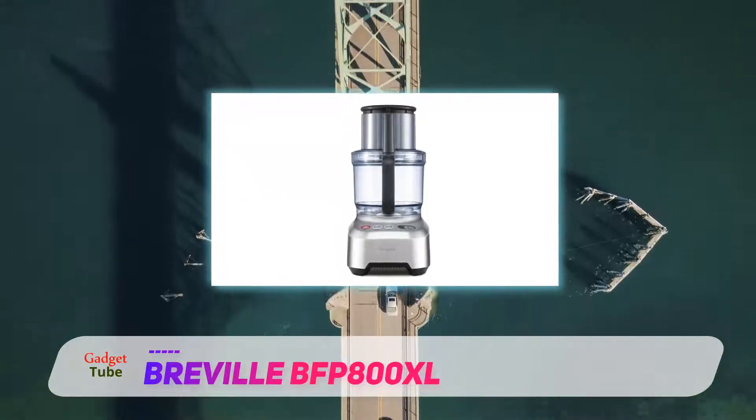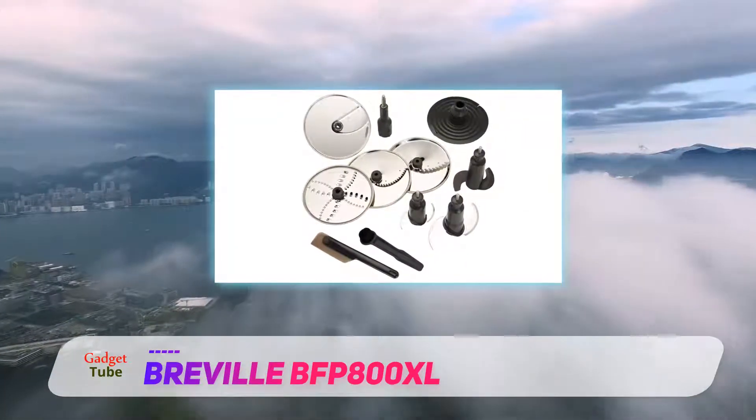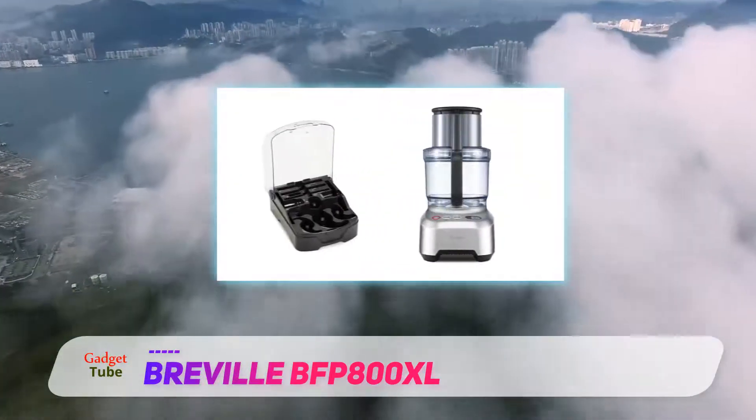The knob allows users to modify the angle of the blade to produce desirable slice thickness, up to 8.0 millimeters. At zero, the blade lies flat on the same level of the whole disc, leaving almost zero chance of unwanted injuries.